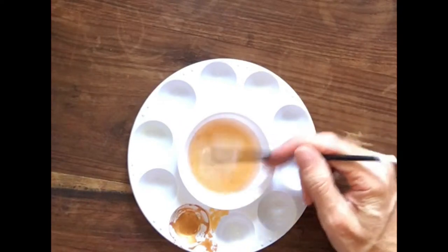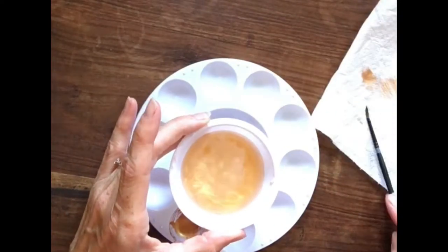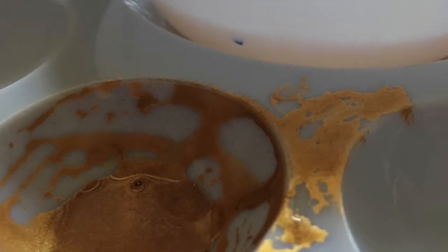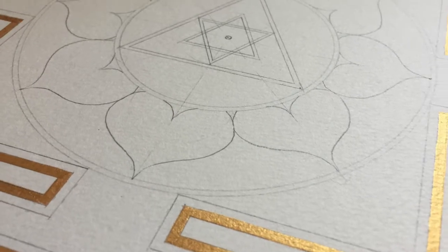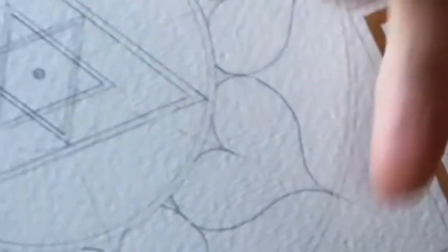Rinse out your brush in the water. We're going to change the water, put some clean water in, and mix the new color. The next color is going to be yellow. Just in front of the gold, next to the gold, there's a thin yellow line. This line appears in each of the yantras.